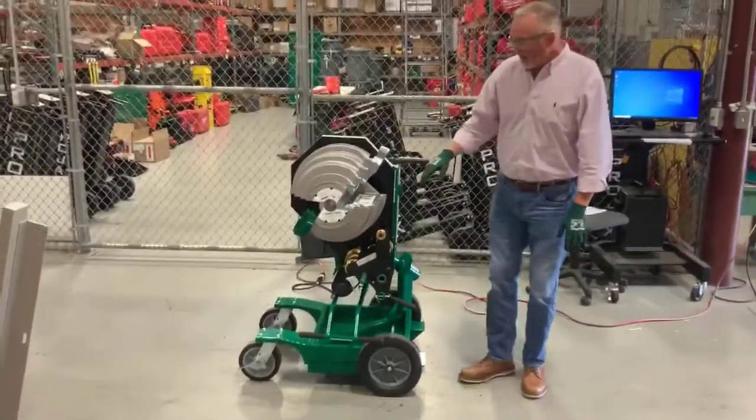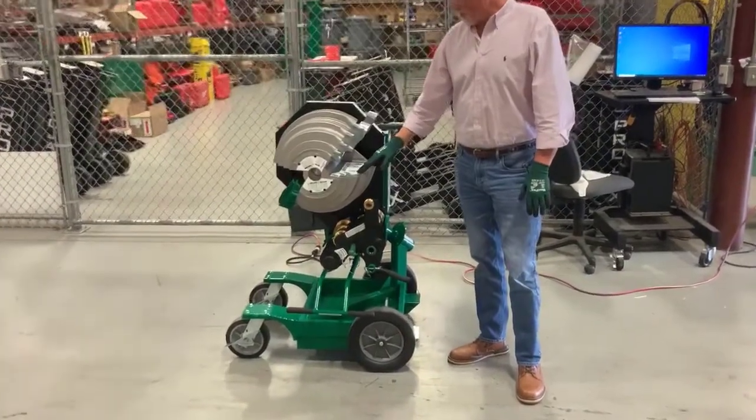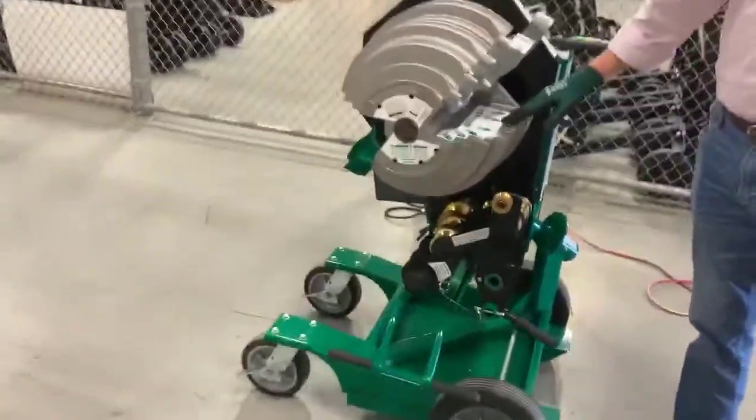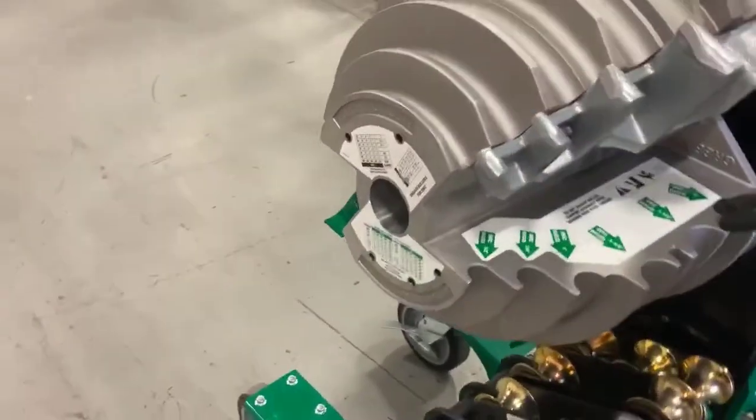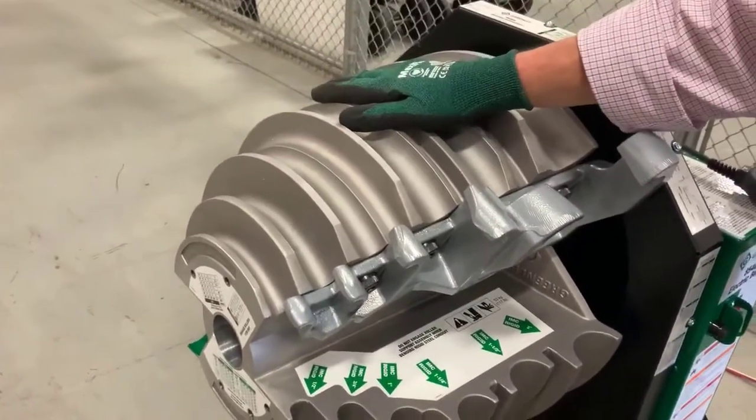As you can see, this bender will bend half inch, three quarter, one inch, inch and a quarter, inch and a half, and two inch IMC rigid. It will also bend EMT on the other side.